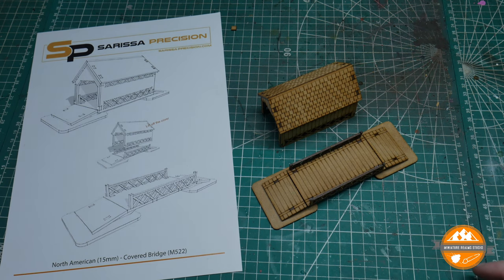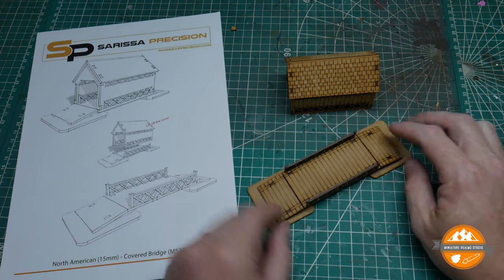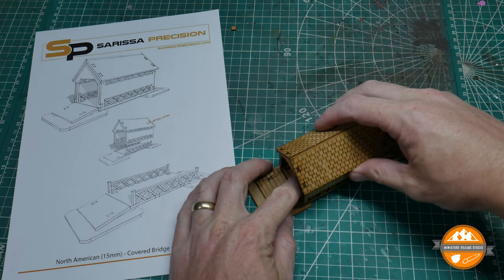And here we are — this took less than five minutes to build, a really, really simple kit, as you could probably see from the instructions earlier on. You have your basic platform on the bottom with the uncovered bridge, and then this nice little covered section literally just slots down over it like that, and it's removable.